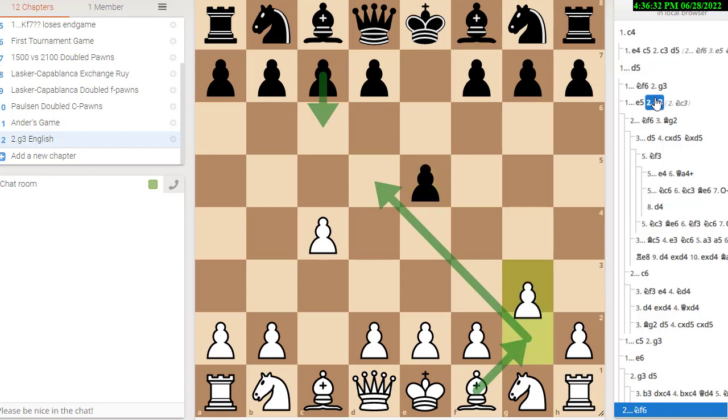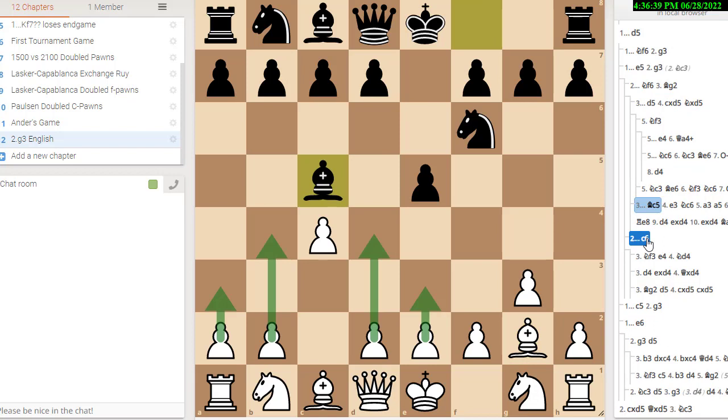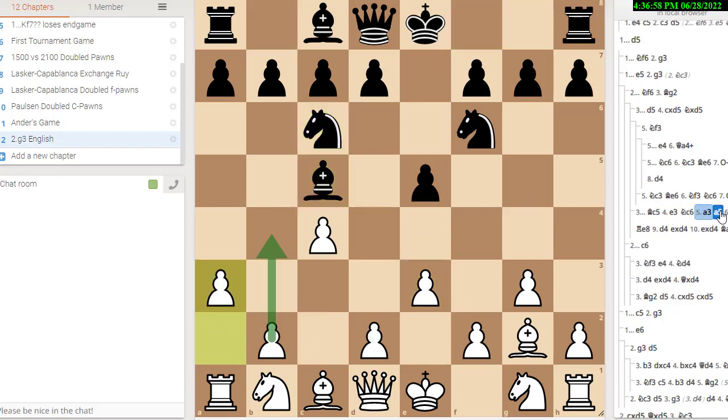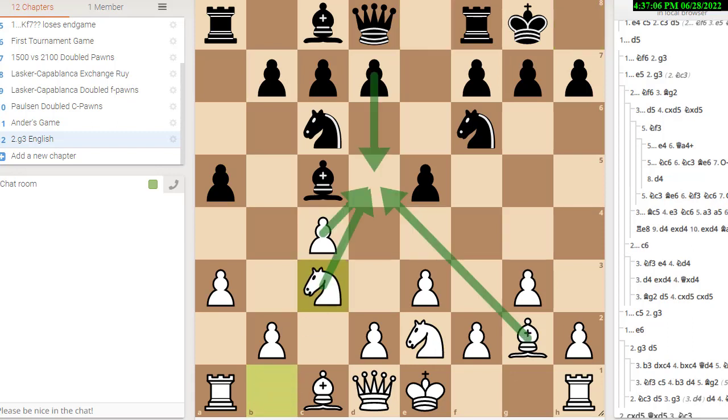There's actually a trap in the same line. Let's go all the way back: e5, g3, knight f6, bishop g2, bishop c5 — common move. He can't play bishop b4 because you just start attacking it with the pawns; if he plays bishop b4, you play a3. That's one of the differences between the knight c3 lines and the g3 lines — in the knight c3 lines he can play bishop b4, but here bishop b4 doesn't make any sense. So e3, knight c6, a3, a5 to stop b4, knight e2 to threaten d4, castle, knight bc3, d6, castle.